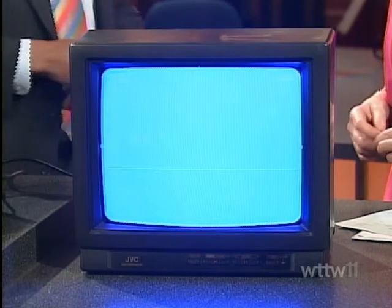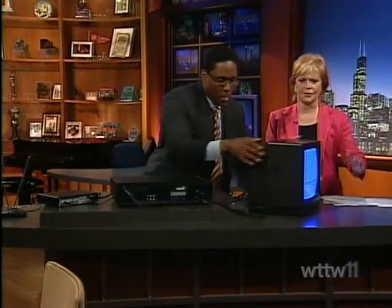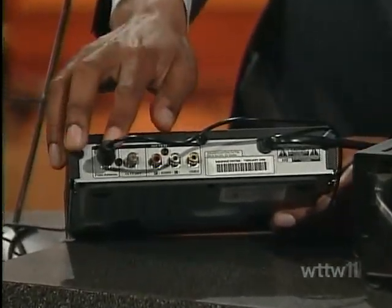I wanted to show an older TV to let you know that you can hook it up. I'm going to turn all of these around so we can see the connections on the back. Basically, what you're going to do is connect the converter through the VCR to the television. So let's show you the converter first — on the back we've got a connection here for the antenna. That's our first connection.